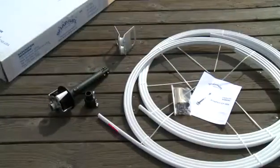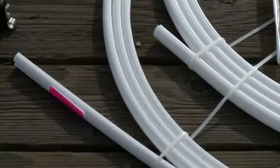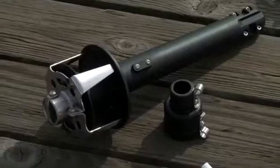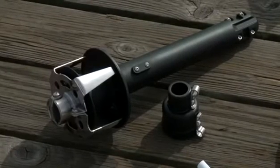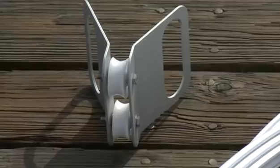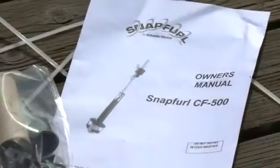When you get your Schaefer CF-500 snap furler, it comes complete with all the parts you need for installation. There are two foil sections — a front and a back — all the individual parts needed for assembly, a drum unit and torque tube assembly that covers the turnbuckle, an upper halyard swivel, and we also make available a special tool that can be loaned to you to do the assembly of the two foils, which has two rollers that force the extrusions together smoothly.